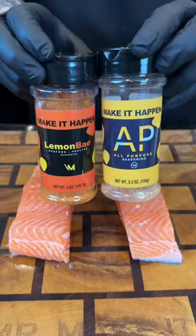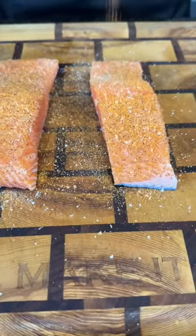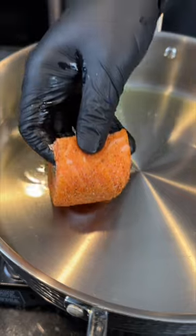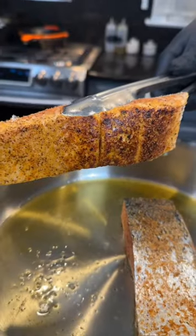All right, first things first — no salmon was fondled during the making of this video, but I did season it thoroughly with my Lemon Bay and AP. Next, we're going to warm our skillet over medium heat, add a little avocado oil, and place the salmon presentation side down first until it's golden brown and beautiful like so.